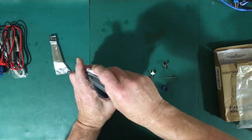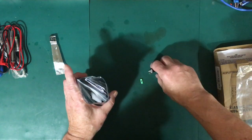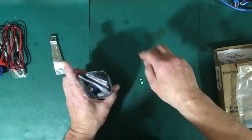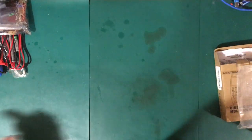I have seen one person complain that you have to do some trimming to the case — as if the person who designed the case was not the person who designed the circuit board, which is entirely possible. That's something we'll have to see when we get to building it.